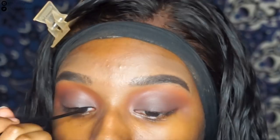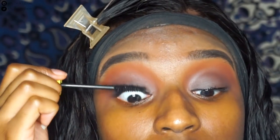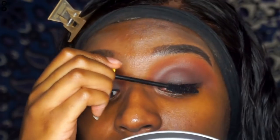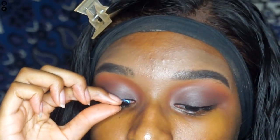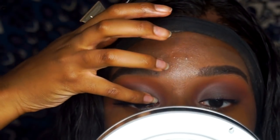Now I'm using some black eyeliner that I got from NYX to line my eyes. I love this eyeliner, it comes out really really well. I don't feel like having high-end eyeliner makes sense when drugstore eyeliners get the job done just as well. But anyway, now I'm gonna go on to putting on my falsies — these are the dodo lashes.